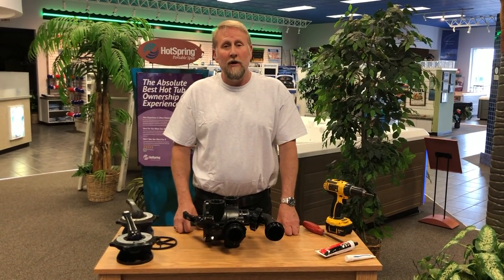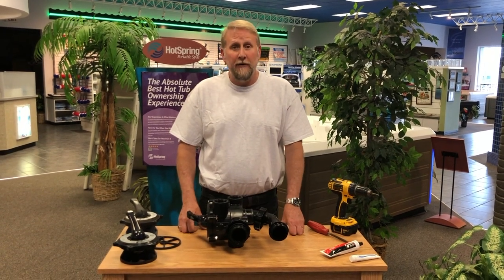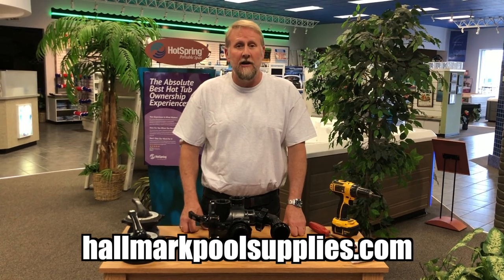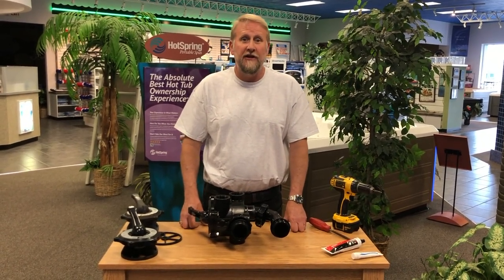That wraps it up — hopefully you found this video helpful. If you have any questions or need help finding parts, feel free to contact us. For all your pool needs, visit us at hallmarkpoolsupplies.com. Once again my name is Mark, I appreciate you watching, and I'll see you on the next video.